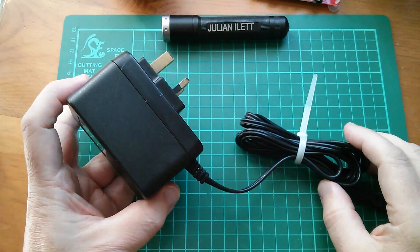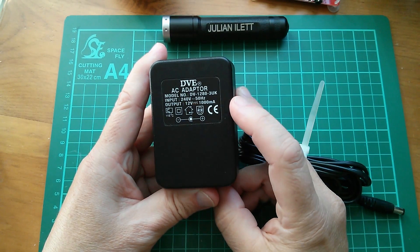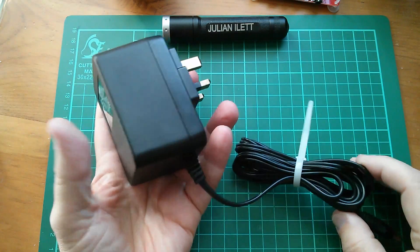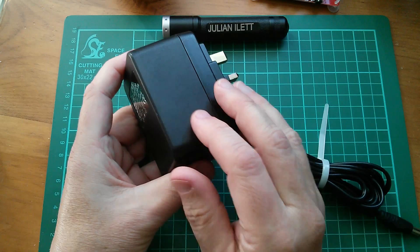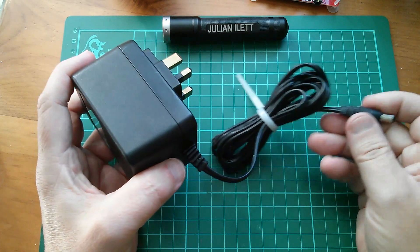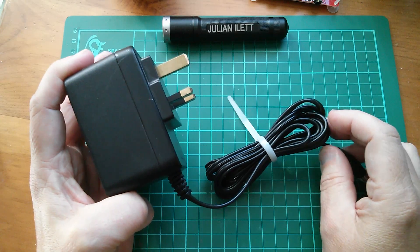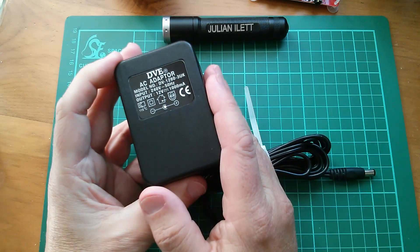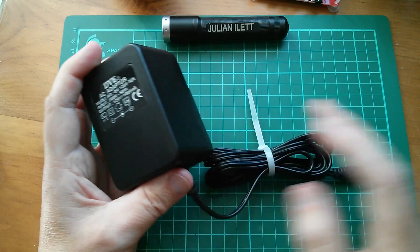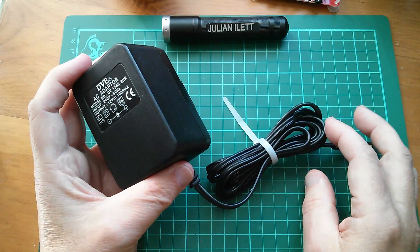One possibility I dug out of my storage unit is this AC adapter, which says output is 12 volts at 1 amp, input 240 volts, 50 hertz. This is really heavy, so I suspect there's a transformer in here, a bridge rectifier, and probably a smoothing capacitor. It was from an old 802.11b wireless access point. It's quite chunky - one amp. What I suspect is it'll put out quite a lot more than 12 volts off load, and then when loaded up, the voltage will sink down to about 12 volts.